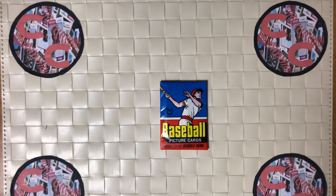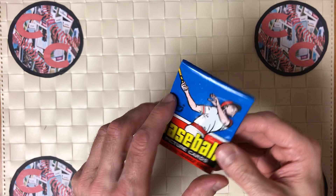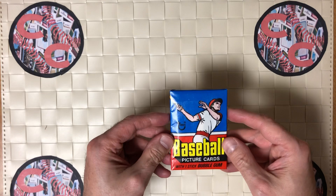Good evening. Welcome to Cards by Chris. I'm Chris. Tonight's card opening video, we're going to be going back in time to 1977. As you can see here, we have a beautiful wax pack from 1977 Topps, sitting here for about 45 years.